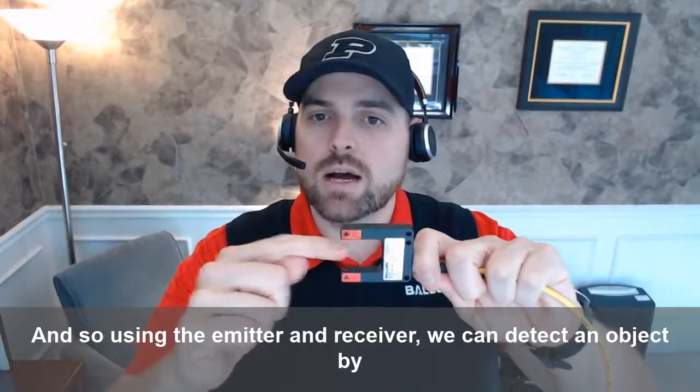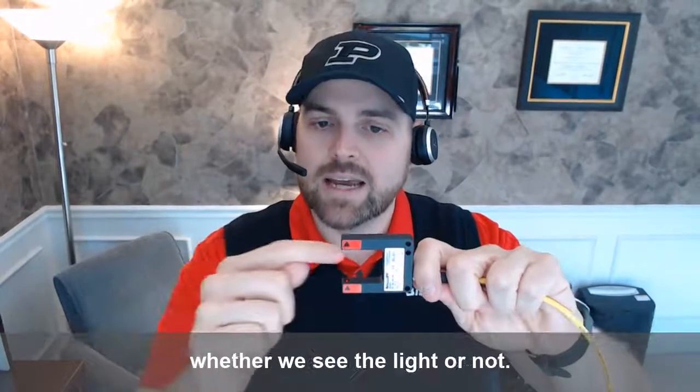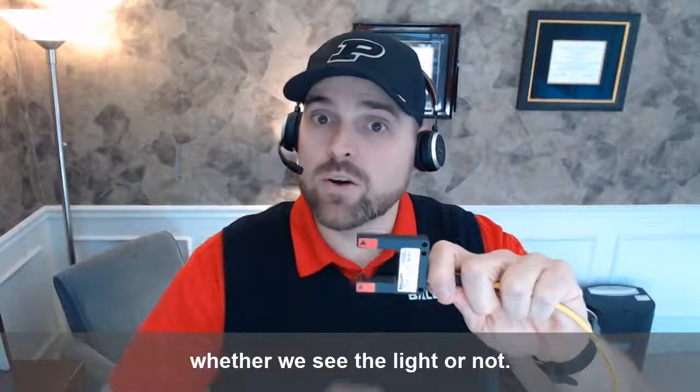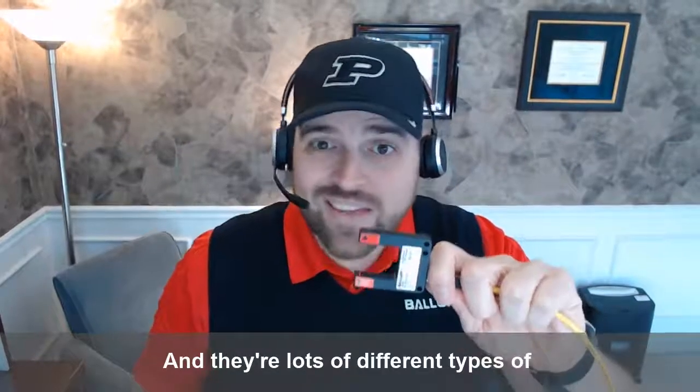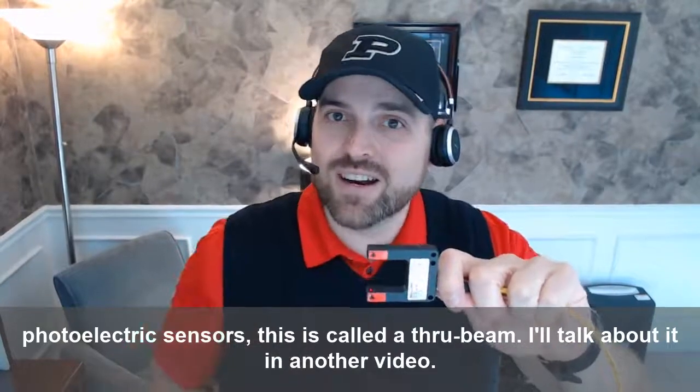Using the emitter and receiver, we can detect an object by whether we see the light or not. There are lots of different types of photoelectric sensors — this is called a through beam, I'll talk about it in another video.